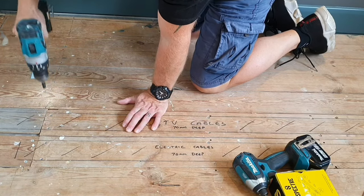So now that area's got a row of additional fixings, I'll just test the floor with my scientific method. And that's fixed that area of floor, so now it's just a case of going around the room doing the same thing.